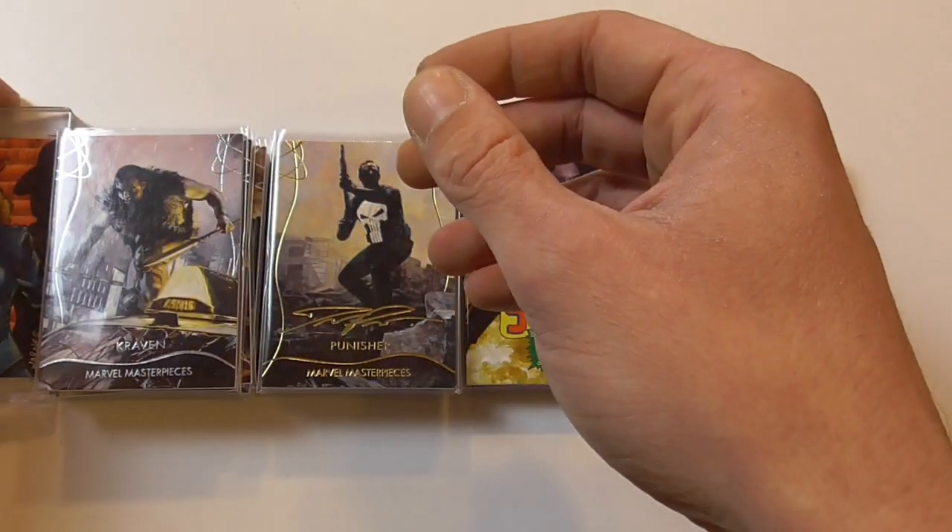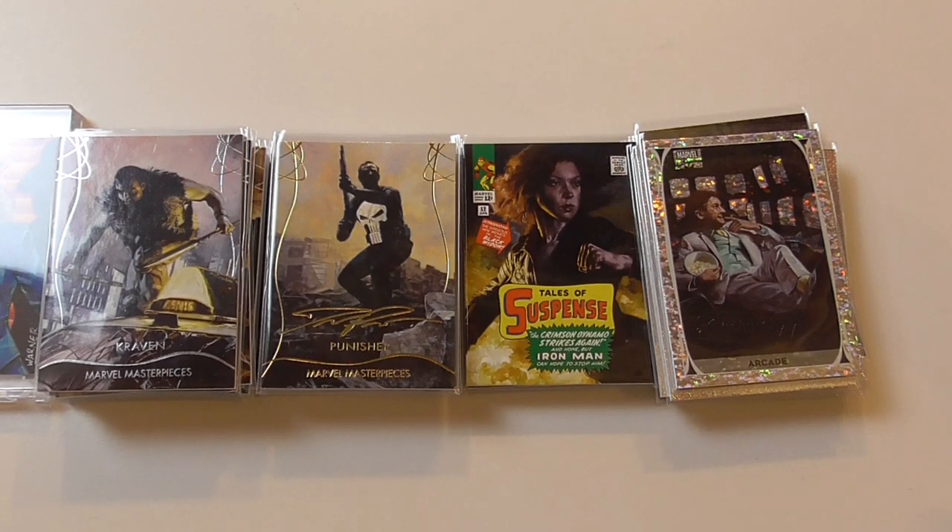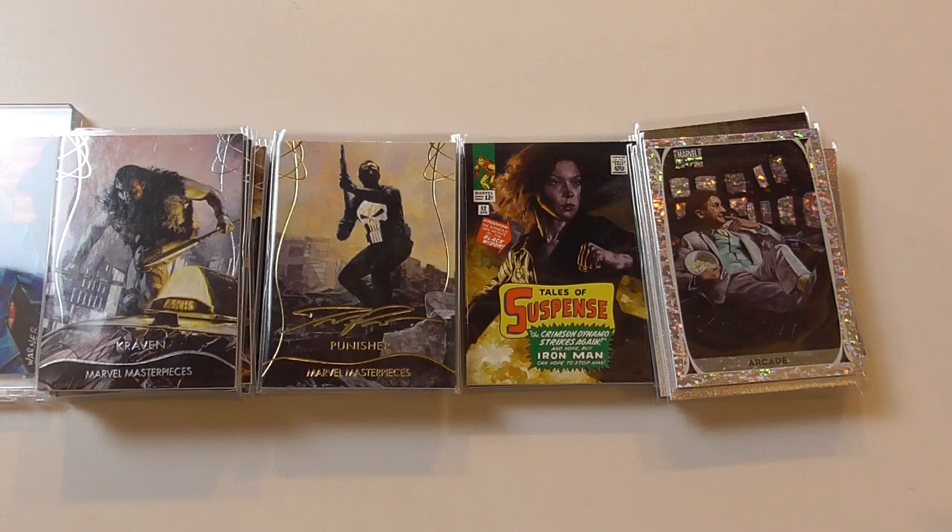And yeah, that's it for this box. I don't think I'm going to buy another box — these are going for around $300 now, and I'm happy with what I found so far. I'm not willing to spend $300 on another box. Maybe I'll buy a few single cards — I'm thinking about buying one of the Venoms or one of the Ghost Riders, but we'll see. Thanks for watching, and maybe till next time — bye bye!